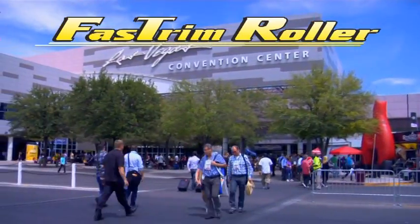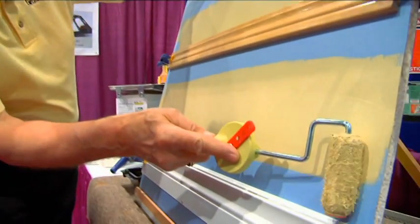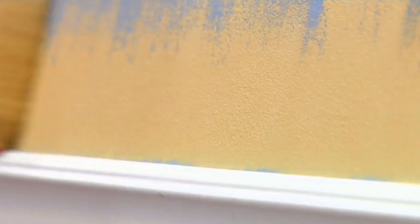From Las Vegas comes the National Hardware Show, the home improvement industry's center stage. Got trim work? This can be your best go-to tool.